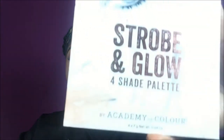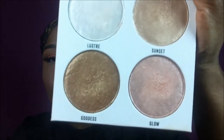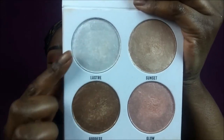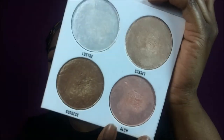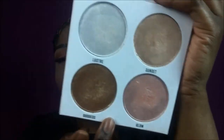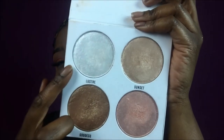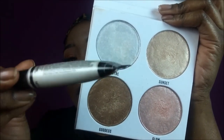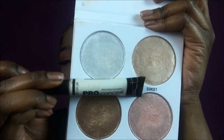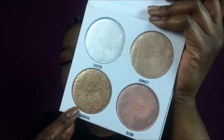Now on to highlighters. I'm going to be taking the Strobe and Glow by Academy of Color. It's so pretty — it looks like this. This is Goddess Glow Lustry in Sunset. I've been using this more lately. For this look I'm going to go ahead and use Goddess, and maybe a little Lustry. I'm also probably going to use my highlighter by Pro Conceal — it's almost giving me Lustry vibes. I'll put this on first and then put one of these on top and see how it looks.